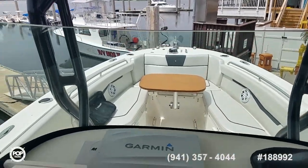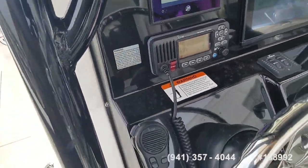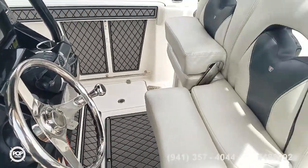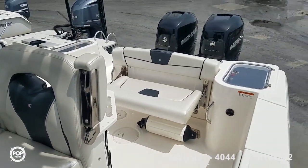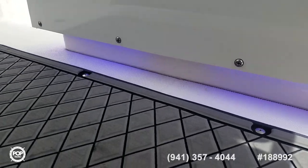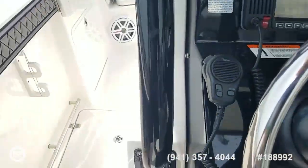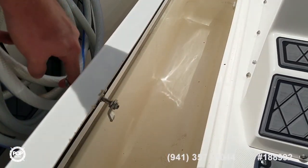Wonderful visibility. ICOM ICM324 VHF radio — really, really slick. There are LED lights under both gunnels and a cool blue LED light under the leaning post too. Dual fish boxes are linked to macerators for overboard discharge.